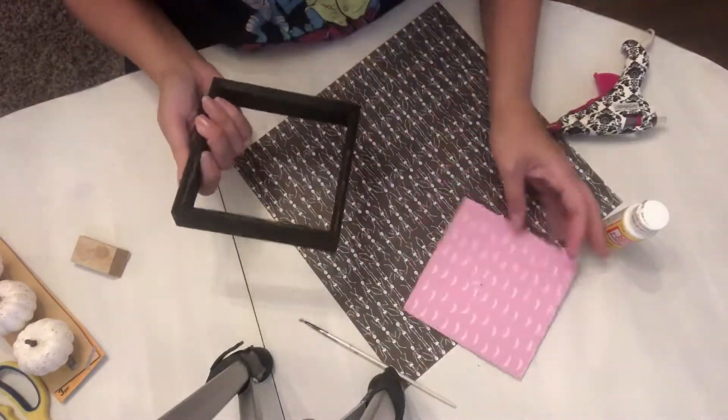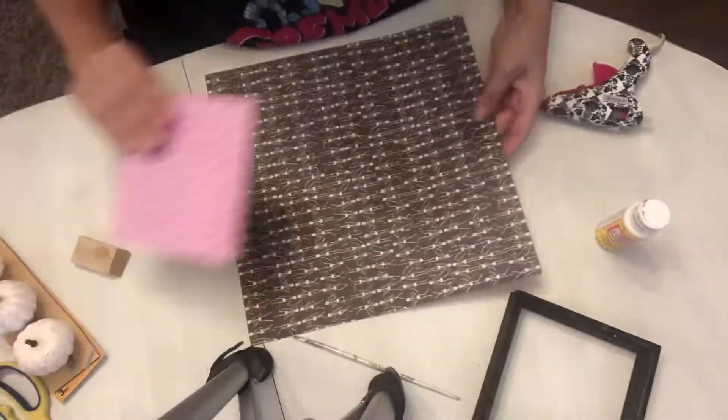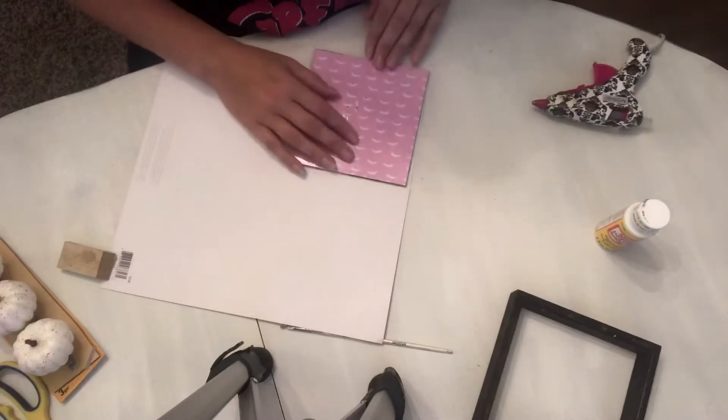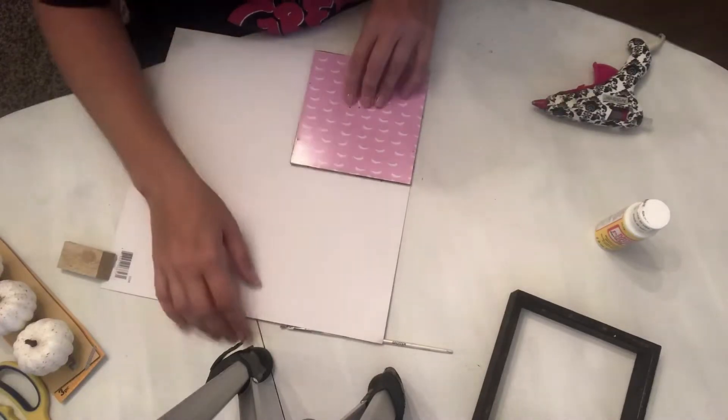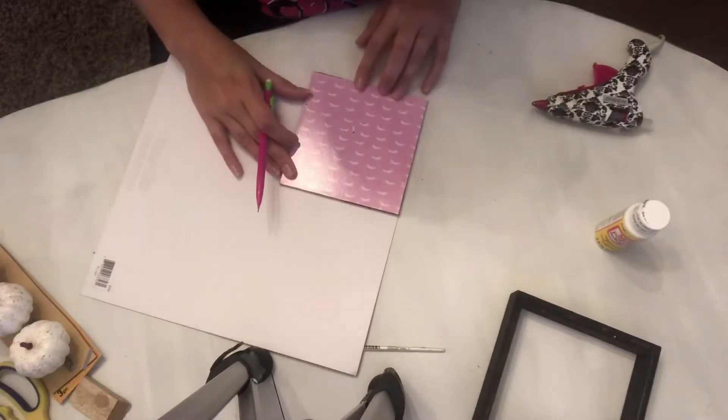The first thing you'll need is one of these signs from the Dollar Tree — they have so many different versions of them. This one had a black frame and a little piece of wood with a circle on it, so I just pried all that off and removed the cardboard backing from the frame.